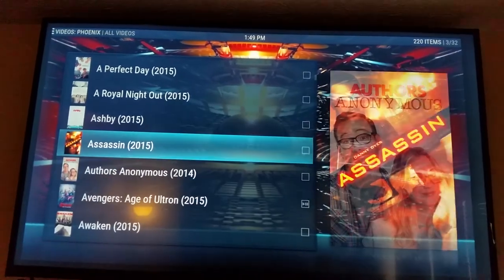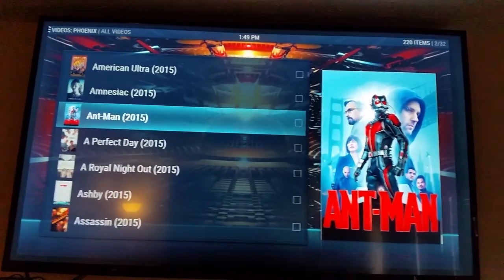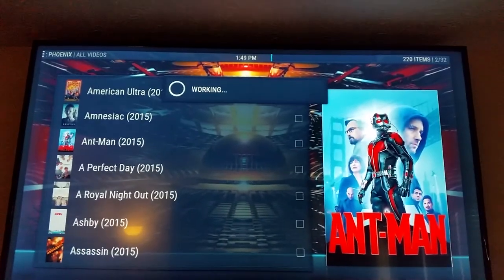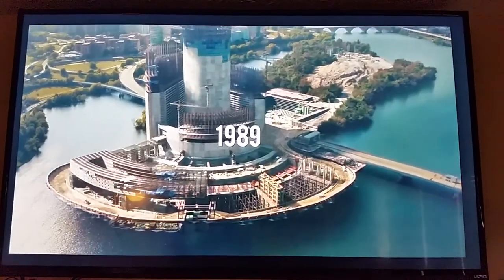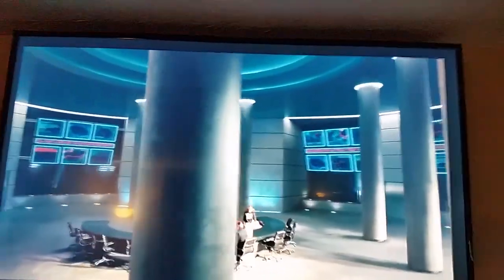We're going to try Ant-Man. It looks like the Avengers link may just be a broken link — maybe it's had problems, or maybe there's just a lot of people trying to stream that link. But as you can see, everything is DVD quality.